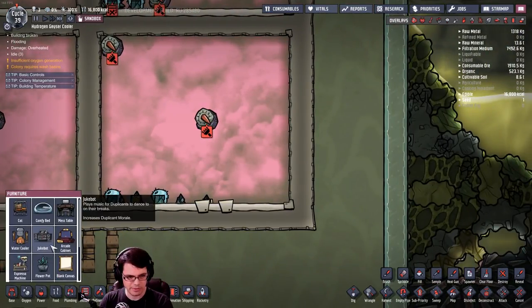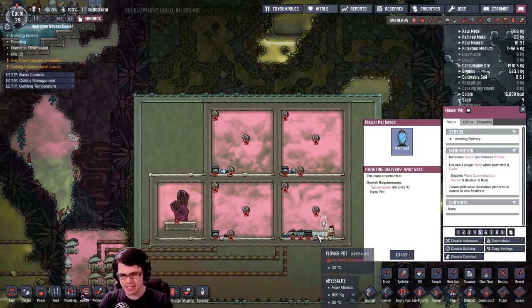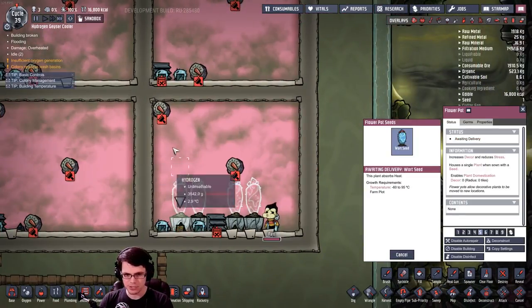That actually did something promising. What if I put two side by side and then put the vent right in the middle? What I really want to get to is a system that's going to allow this to pull in a lot of gas and continue to compress it, while also circulating the gas so it keeps getting colder and colder.